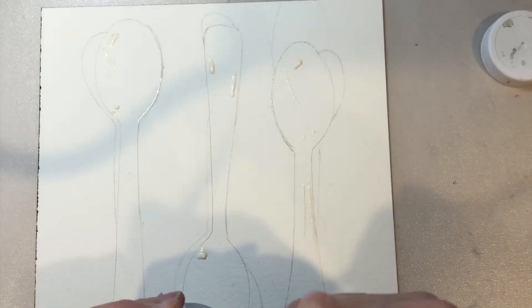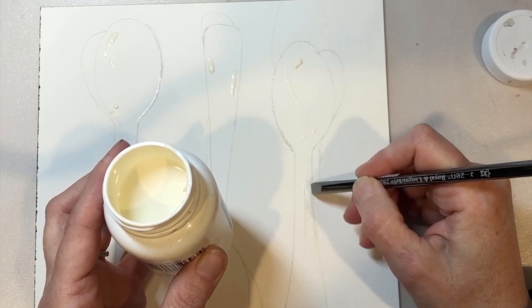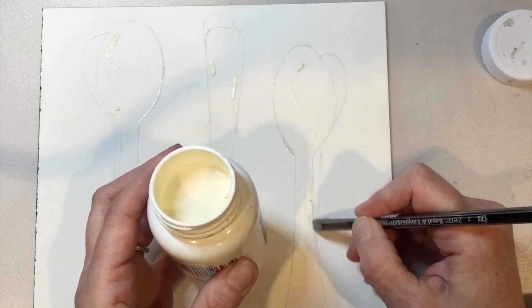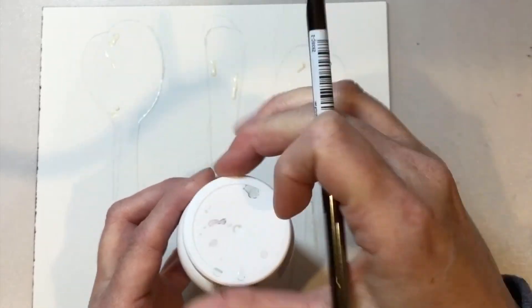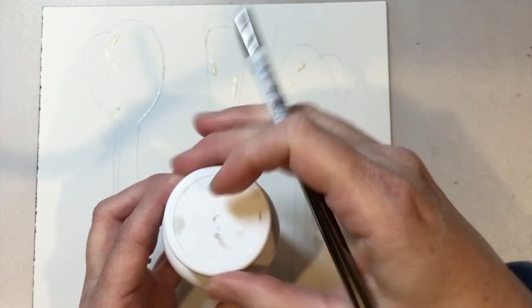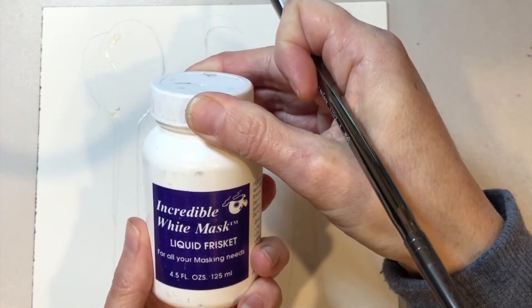Some artists will use that trick to do very thin pieces of hair if they're doing portrait work. That's one of the things about this particular scrubber that I just love, because it's got that nice edge on the back side of it. You never want to use one of your paint brushes to apply masking fluid — it will never come off.